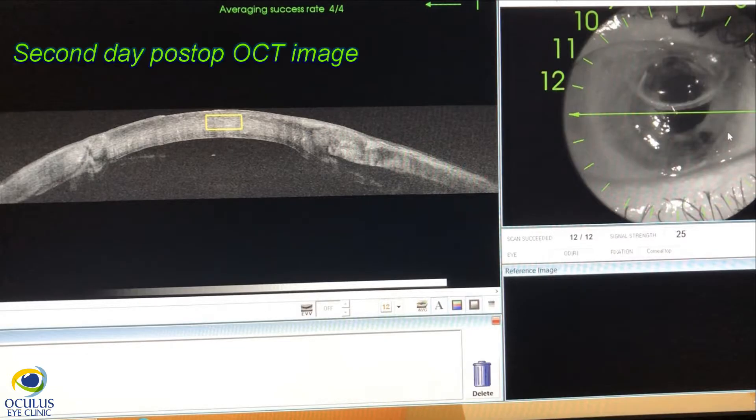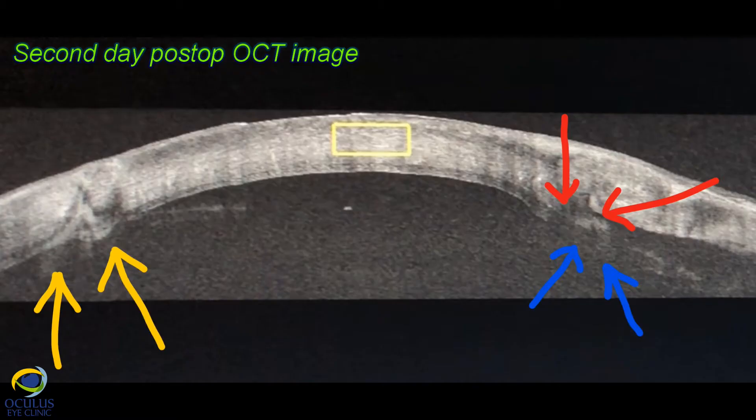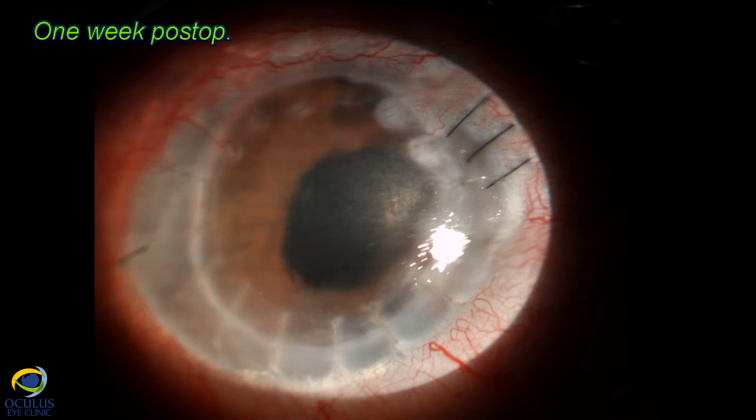This is the second post-op day — you notice the smaller air bubble. On the OCT you see a thin, nice lamella, and if you follow the red arrows, you can see the spur of the previous graft that I was talking about. The DSAEK lamella covers very nicely, all around 360 degrees, the host and previous PK junction.